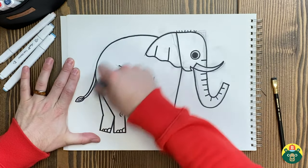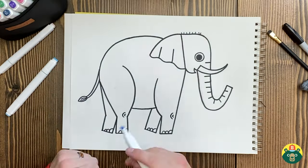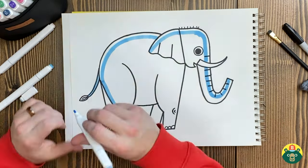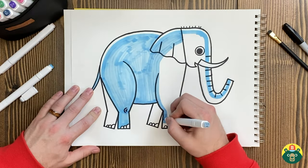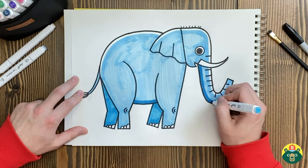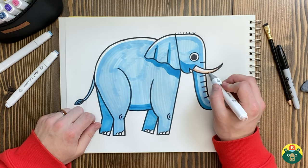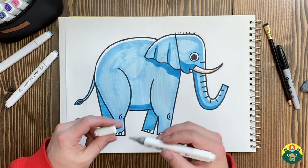Now that we've outlined everything, go ahead and start erasing all of those pencil marks. Once I'm done erasing, I'm going to start coloring — you can color this however you'd like. You can go ahead and do that by yourself. And the final little touch here is this tusk, and I'm done.